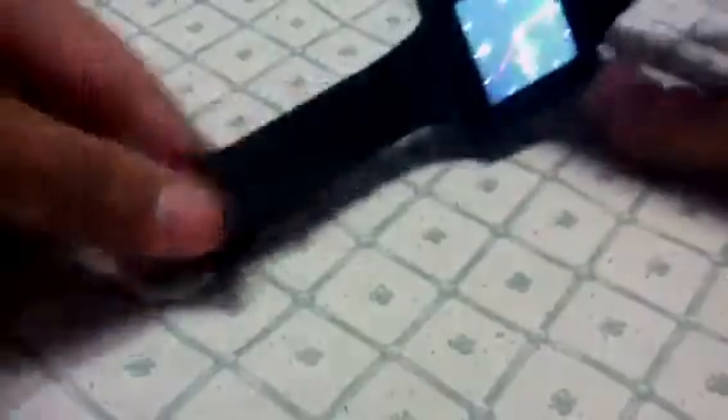So you can just turn it on. I'll keep it like this and I'll show you how it actually looks on my wrist.